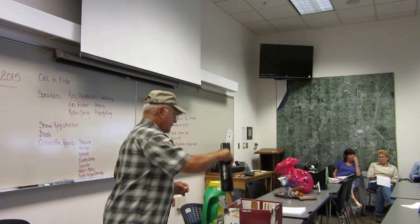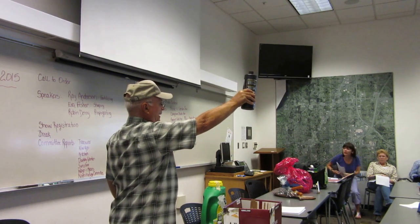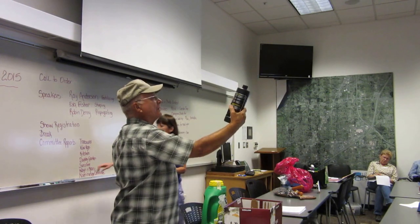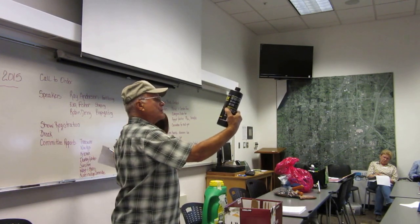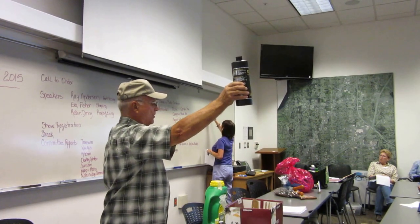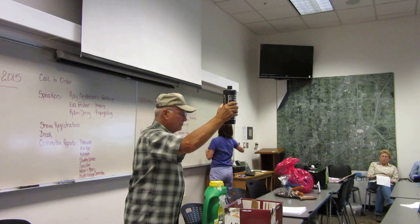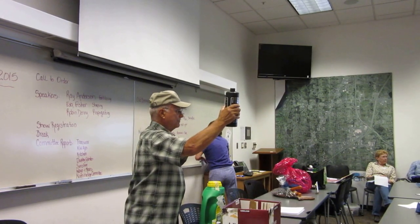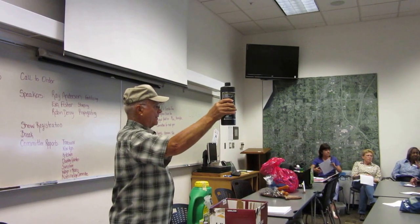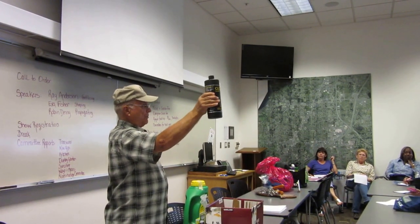The product is called Clonex, and Stubert's carries it. This container has lasted us about 2 years. It's about 20 bucks for this quart, and it goes a long way. So you don't use dip powder? No, I use this only. A lot of growers, this is what they use.